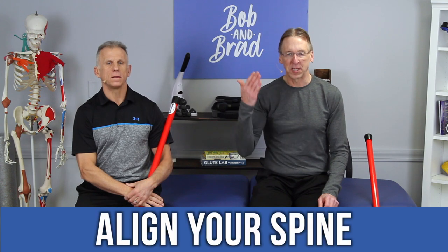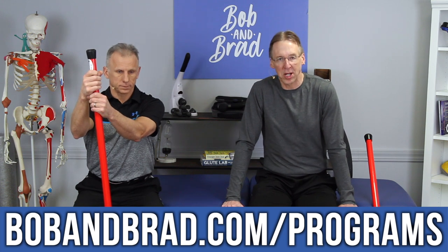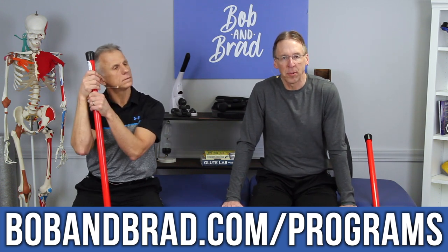Number eight, which we kind of covered already: the spine should be in alignment. I wanted to finish with that because it's the most important thing. This video is part of a series of videos on neck pain, which you can find at bobandbrad.com. Go to the program section and look for neck pain — you'll find multiple videos there. Watch the ones that pertain to you; the titles will be fairly clear. There's also a PDF printout that gives a review on paper with the exercises we recommend. You can print it out and there's absolutely no cost — not even an email request. This is our gift to you from Bob and Brad.